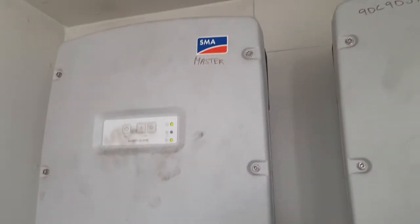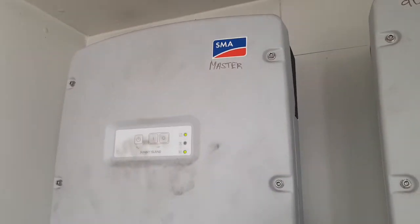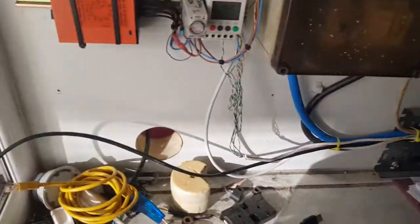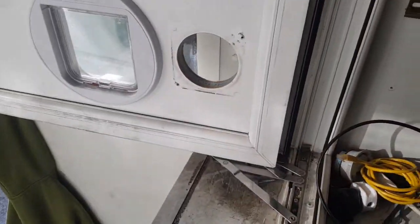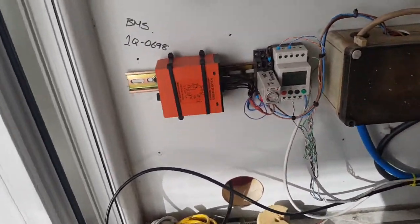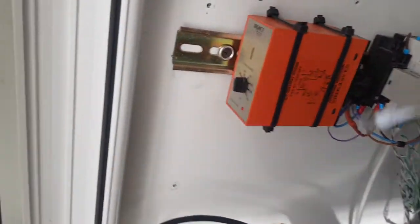We're up in the top — just to give you an idea, that's where the two big SMA Sunny Island inverters are sitting. A little bit more of a tidy up in here. What we have now — I'll come to this in a minute — this is really separate from the system.